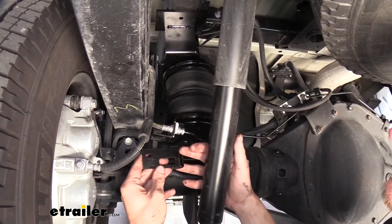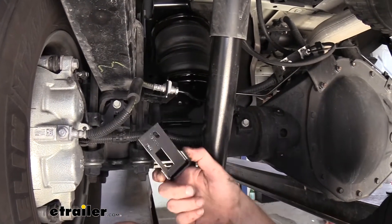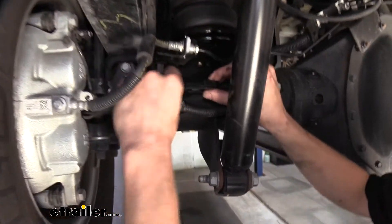These are going to be side specific — there's an L on here for the driver's side, and there'll be an R for the passenger side one. And they're side specific because of the location of these openings here. This piece is going to sit pretty much just like this. Underneath here you can see the square holes line up.